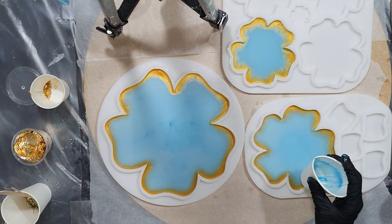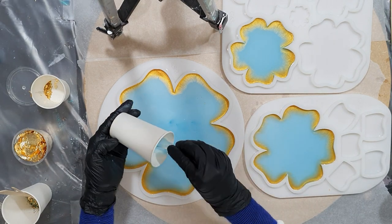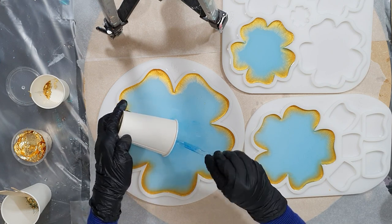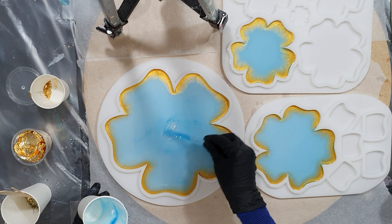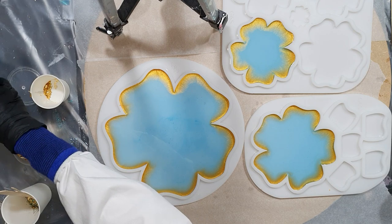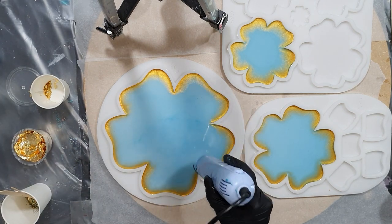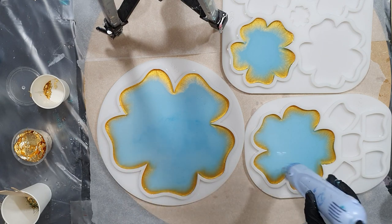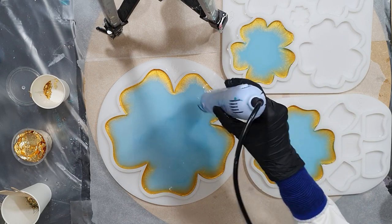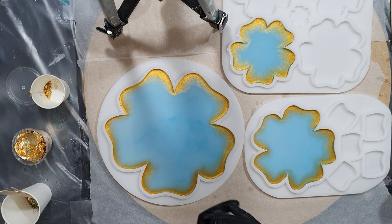If you want more information about this resin, the link to their website is in the description box. I also have a promo code — my promo code is PETRA and if you use that code you get 10% discount. It now works on all their websites, so for the people in France, Italy, Spain, Russia, Germany, or the UK, my promo code works on all their websites.